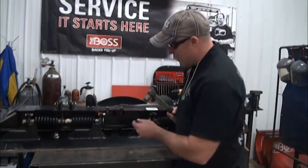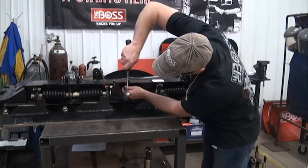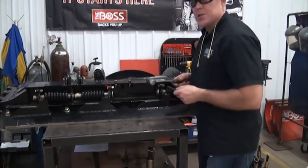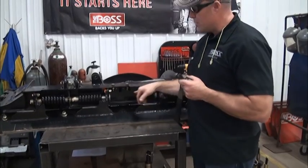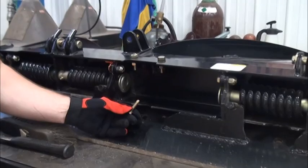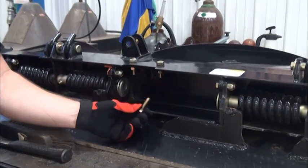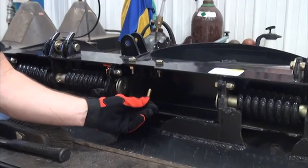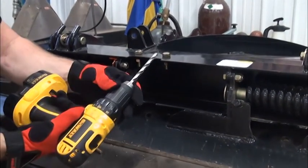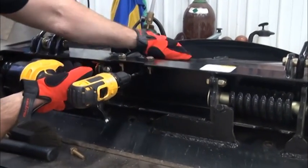Using a 27/64 transfer punch and a hammer, I'm simply going to transfer the holes into the bottom channel. Next, I've drilled eighth-inch pilot holes in the two transfer-punched areas. Then I need to drill a clearance hole to accept the 3/16 bolt, so using an 11/32 bit I simply follow through those pilot holes, opening up to 11/32.